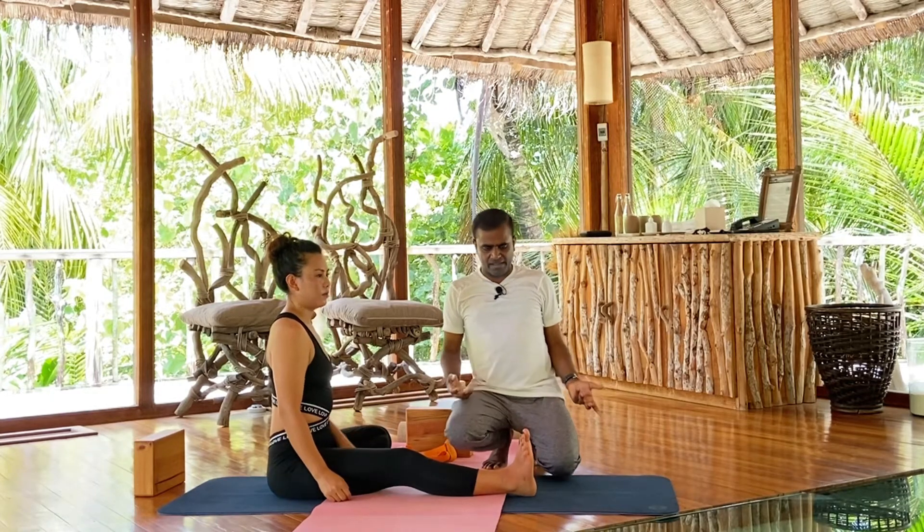This is how we do Janu Shirasana step by step. It is a great practice to stretch your back muscles, hamstrings, and calves, and it is very good for digestion and toning the abdominal and back muscles. Practice it the way we showed you, and let us know in the comments if you have any questions. Tell us if you want another practice and we will make another video. Thank you, and thank you to Pema for demonstrating — see you in the next video.